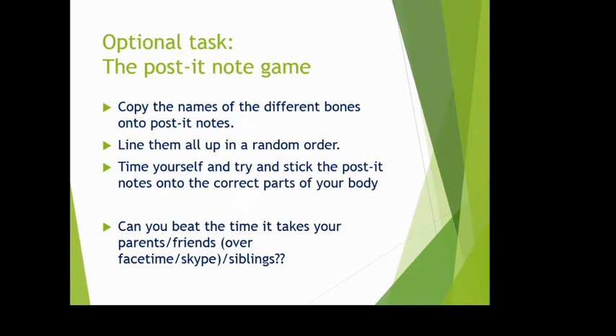Here's an optional post-it note game. Copy the names of the bones onto separate post-it notes, lay them in random order, then time yourself sticking them to the correct parts of your body. Can you get them all right — and how quickly? Challenge your parents, siblings, or friends over FaceTime. It's a really fun way to get those bone names into your brain.